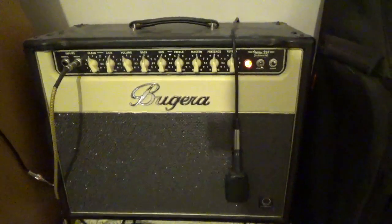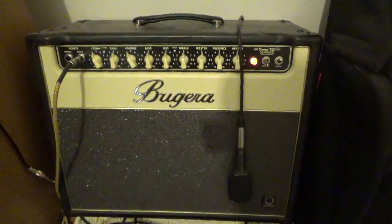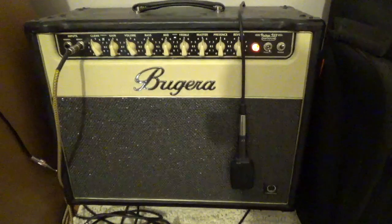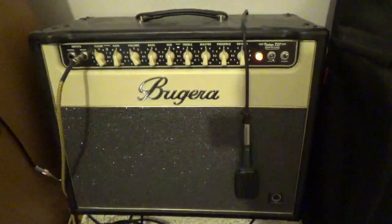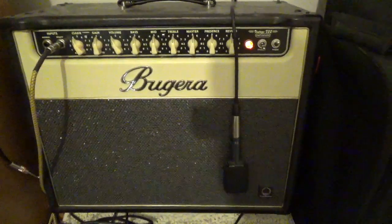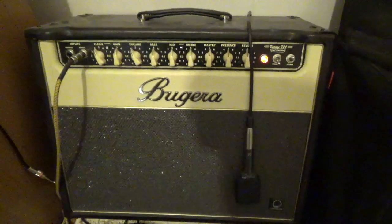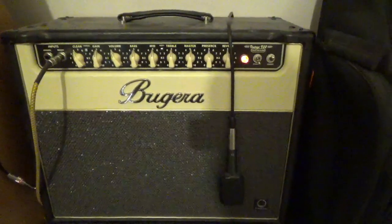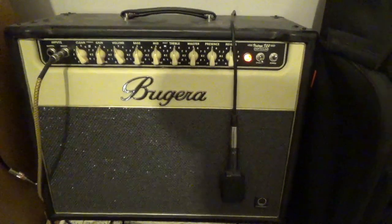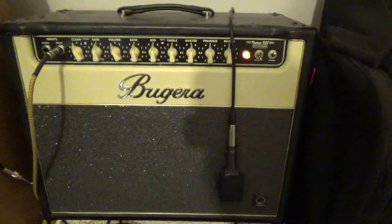I want to quickly go over the specs for this amp. I'm not going to spend a whole lot of time on it because the info is out there — I'm getting all this from the manual, and I'm really no expert on amps or parts. The amp is 22 watts, all tube. It has three 12AX7 preamp tubes and two EL84 power tubes. The tubes you're going to be hearing today are not the stock tubes — I had to replace those last year.